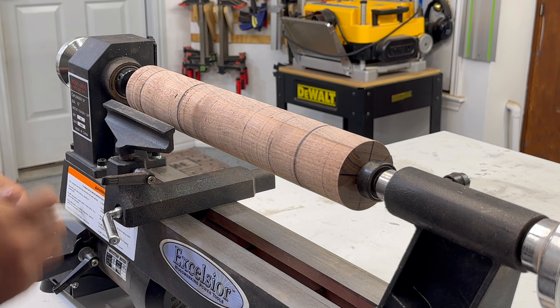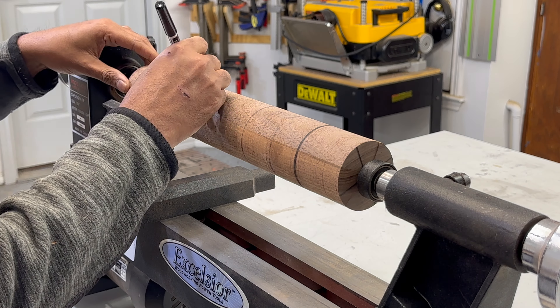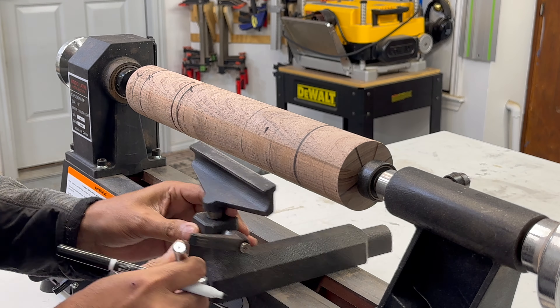For the handles, I marked an equal distance from both ends and began turning. I stopped when I felt the grip was satisfactory.